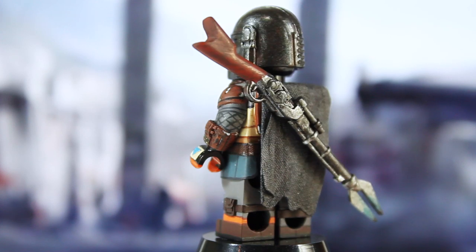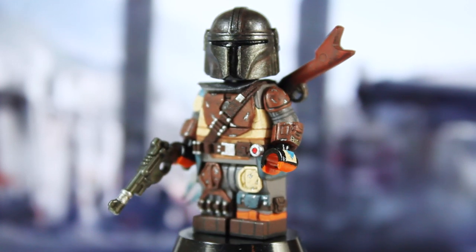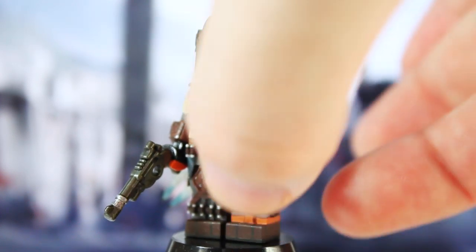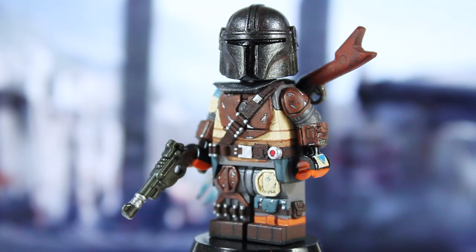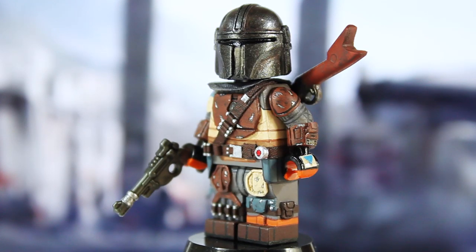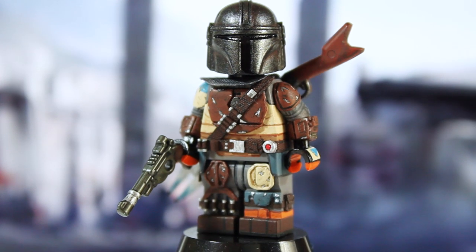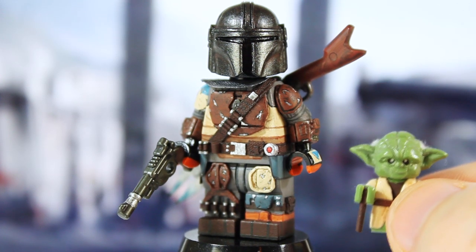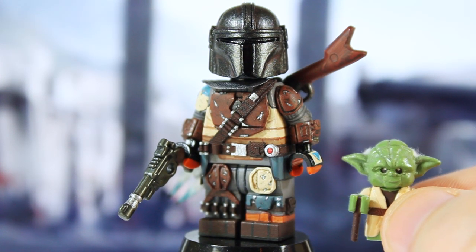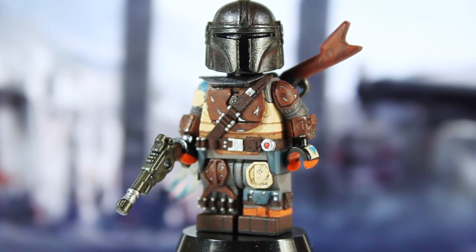Here's one more 360-degree look at the Mandalorian before we close off this video. He just turned out really awesome and I'm really proud of him. I'm just sad it took that long to make - I wish I could have had him out for the premiere so it would have been more relevant. For a quick size comparison, I don't have a Baby Yoda made yet, but here's my Return of the Jedi Yoda - my Baby Yoda will be about the same size, and I think they'll look really nice together.